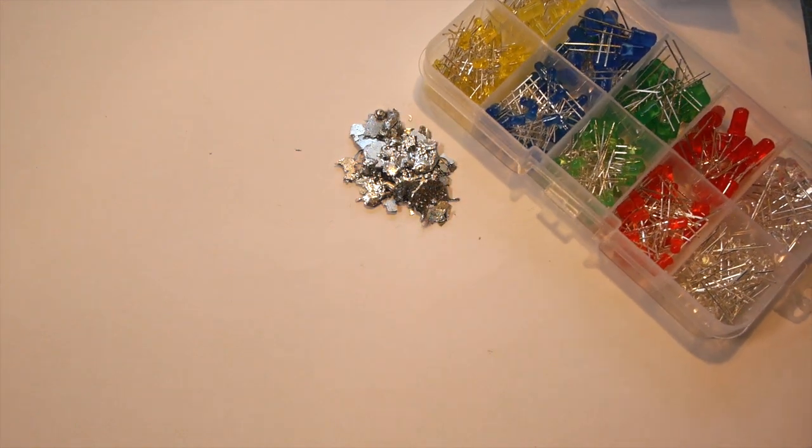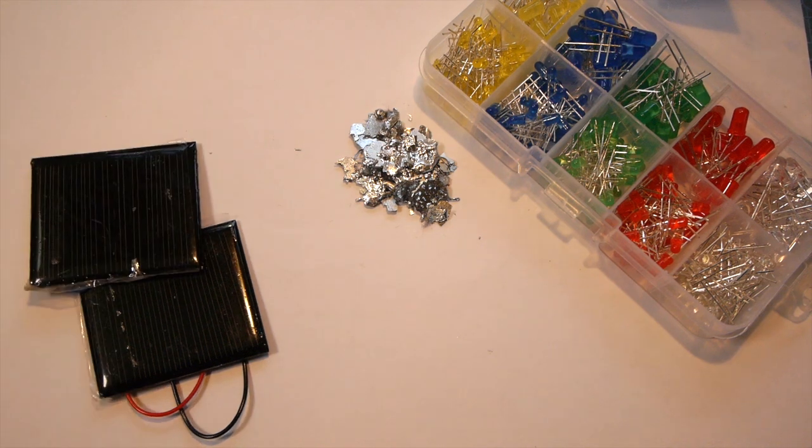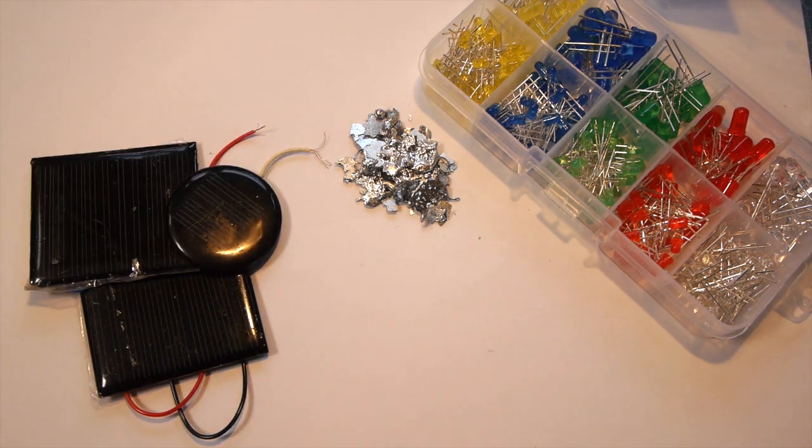Its uses are mainly electrical, such as LEDs, solar panels, and displays, and various semiconductors, as well as alloying with plutonium to make the cores or pits of some fission-based nuclear weapons.